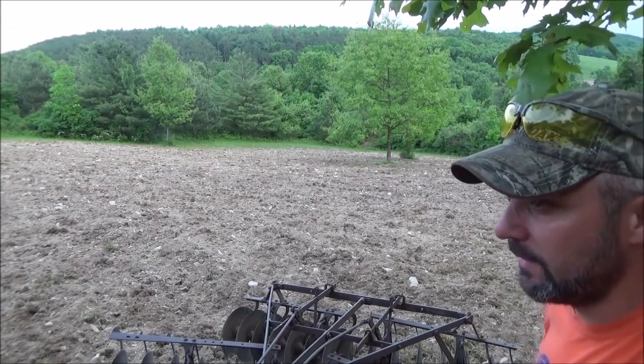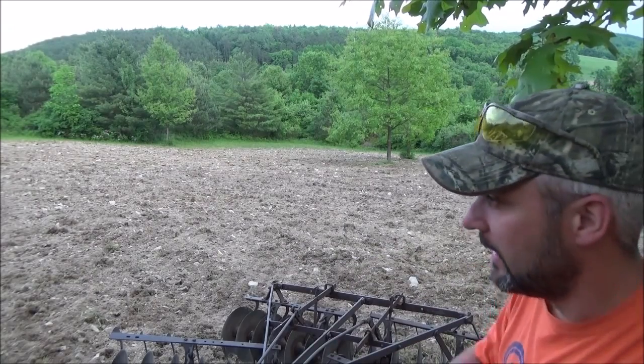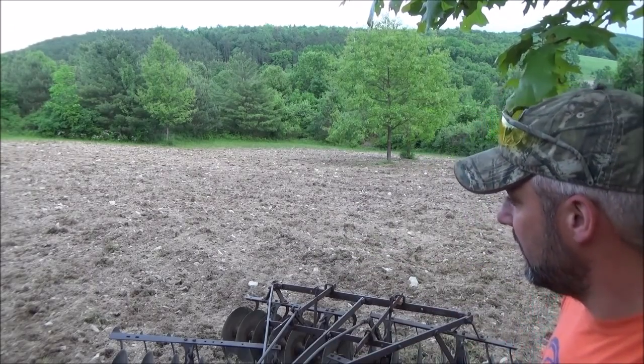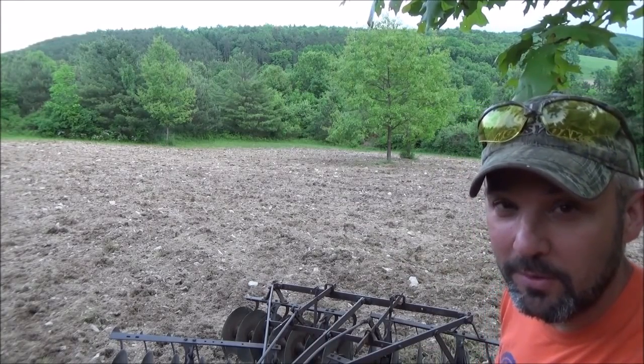I might come out with a cultipacker — disc it up a little bit, and then cultipack it to get a good firm seed bed. Then we'll broadcast our seed, disc that under, and then cultipack it again. And it should be good. Cross your fingers, hope it grows.